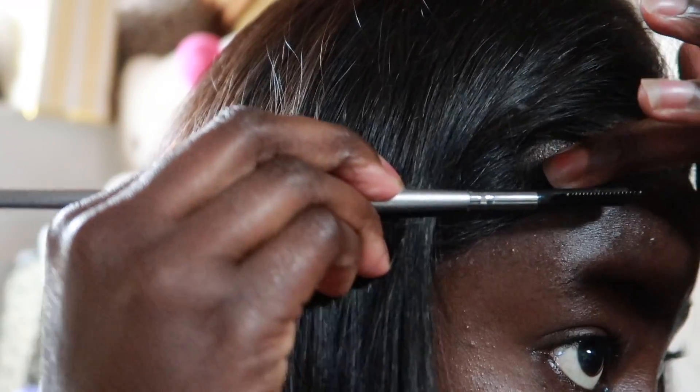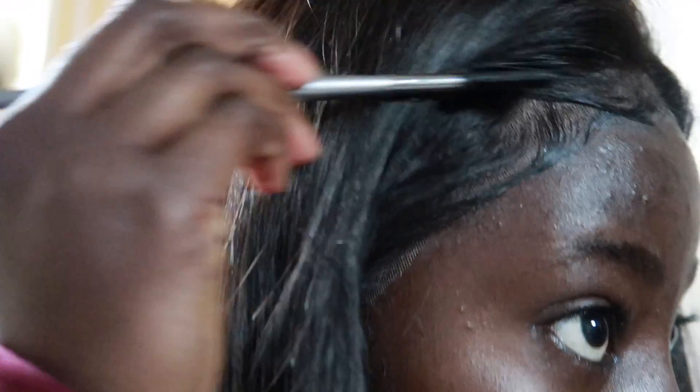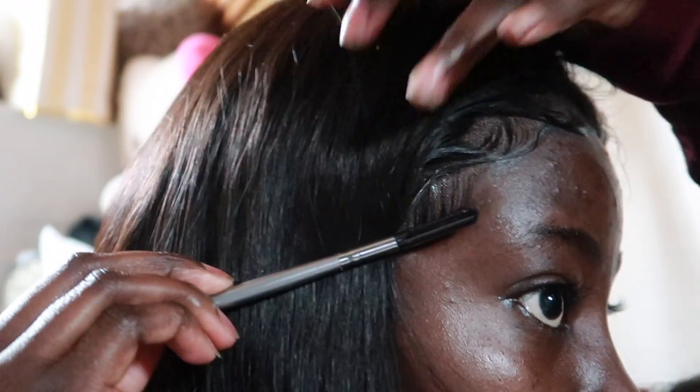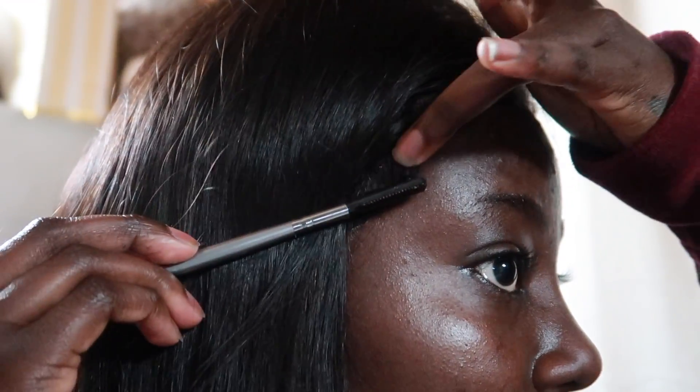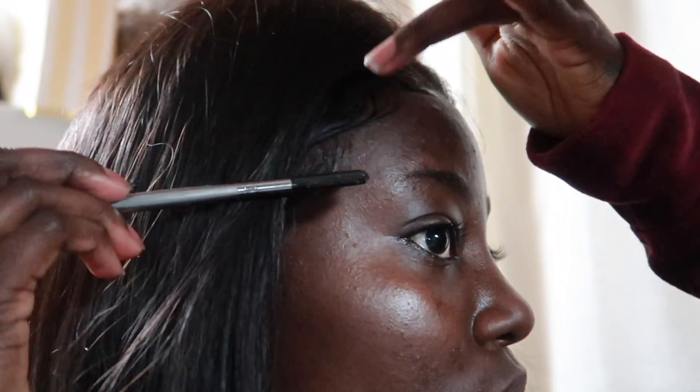Right now I'm just trying to lay down the baby hairs — I can't believe I'm saying baby hairs, it's edges — but whatever. I'm using an eyebrow brush to do this because the toothbrushes aren't cutting it at all, they're too soft. I'm also using the Got2B Glued gel for this as well.